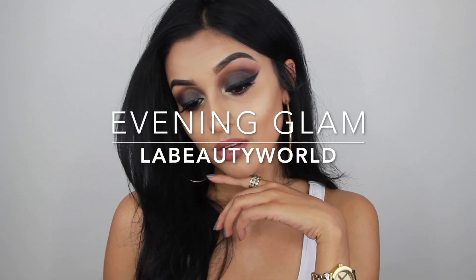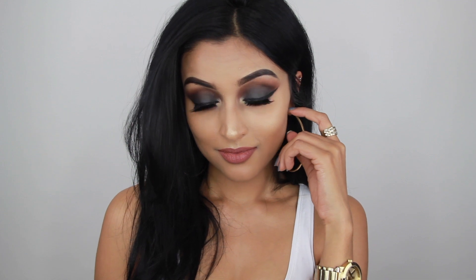Hi guys and welcome back to my channel! I finally filmed a new video for you guys. I created this evening glam makeup look, so if you want to see how I created this, please continue watching. I'm going to start with priming my face and I'm using the Maybelline Master Primer, applying it all over my face.